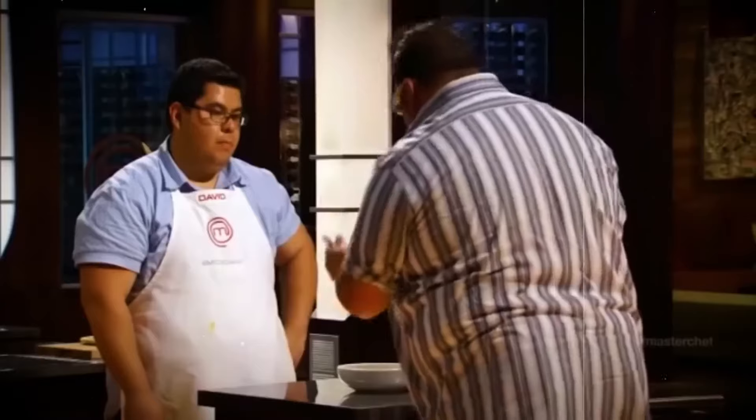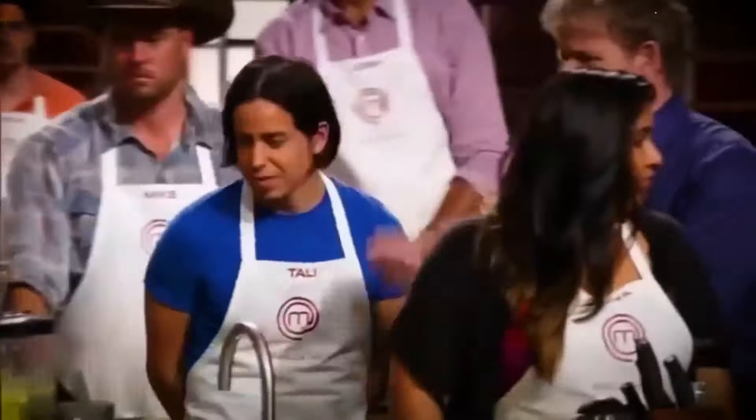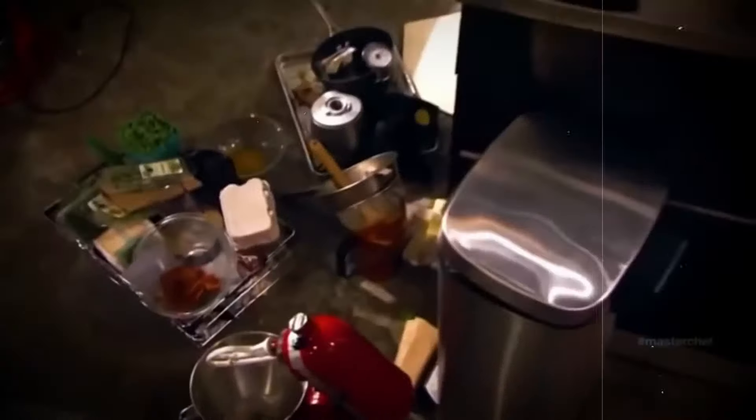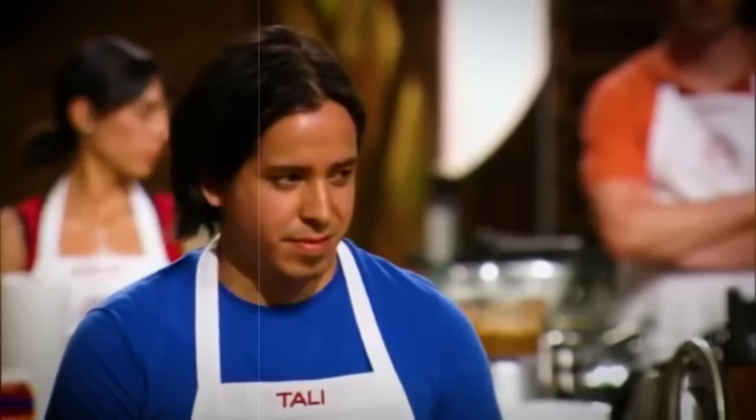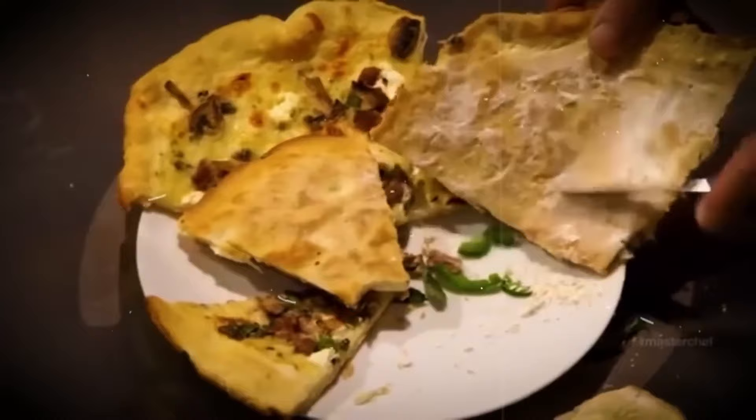Chef Graham didn't hold back, throwing shade at David's soupy disaster, comparing it to something straight out of a horror movie. Joe chimed in with his signature sarcasm: 'You expect me to eat this?' And Ramsay's comment was so blunt it almost hurt to hear. David looked like he'd been hit with a ton of bricks. There isn't a single thread on Reddit discussing the worst MasterChef dishes that doesn't feature David's soupy mess on the list. One viewer even ranked him as the worst contestant of the season, placing Tali and Ryan above him.